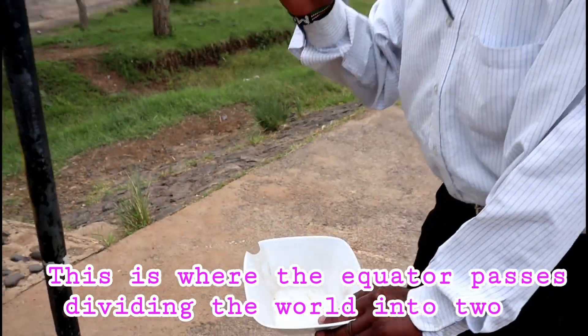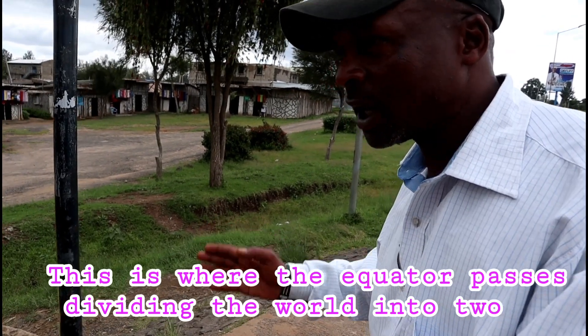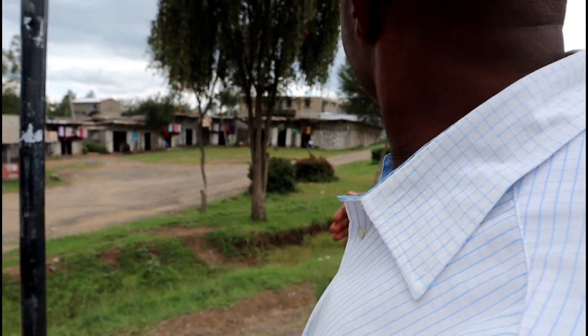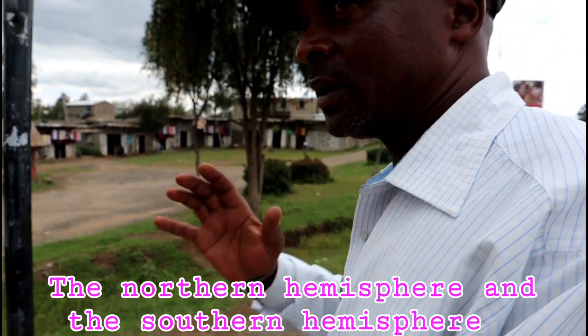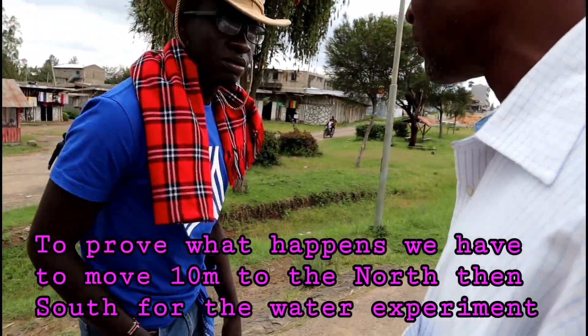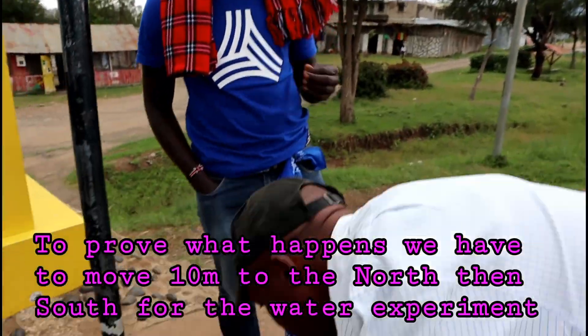This is where the equator line passes, dividing the water. So this is the Northern Hemisphere, this is the Southern Hemisphere. And to prove what happens, we'll have to move 10 meters north, then 10 meters south, and then we have to start the Northern Hemisphere experiment.